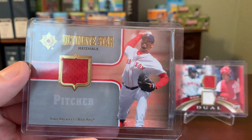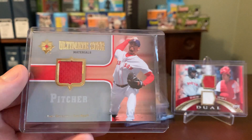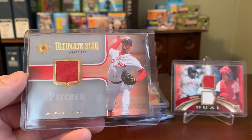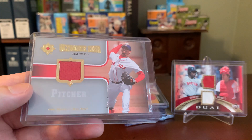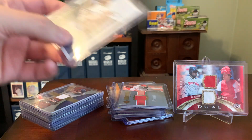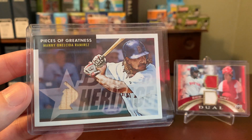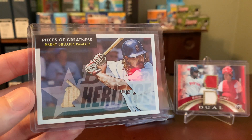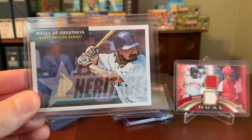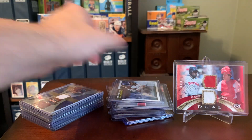Same with this, which is out of Upper Deck Ultimate — it's a Josh Beckett Ultimate Star Materials. I got this one in a group break, which I haven't done one of those in probably 12 years. But I got into a couple group breaks as the Red Sox when I first got back into the hobby and did pretty well pulling this Beckett. Here's a Manny out of Bowman Heritage — kept this one just because I like that it spells out his full name including middle name. I like the horizontal shot there and the baseball player at-bat cutout of the bat used for the relic portion. A neat one that I think I paid a couple bucks for back in the day.